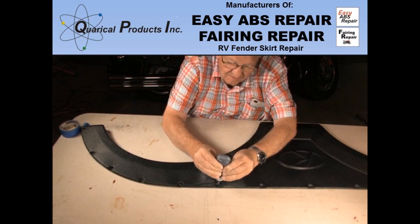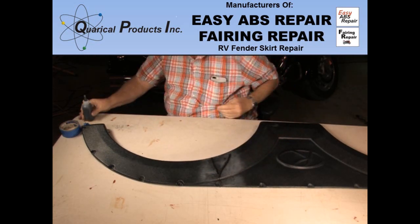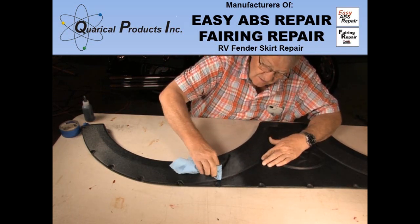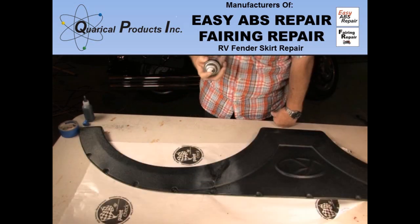Unfortunately, there was so much silicone and duct tape adhesive that the cleaning process dulled the surface. I applied a small amount of resin over the cracks and, using a lint-free rag, rubbed it into the surface. The surface of this vinyl has a wrinkle finish and is hard to match to.